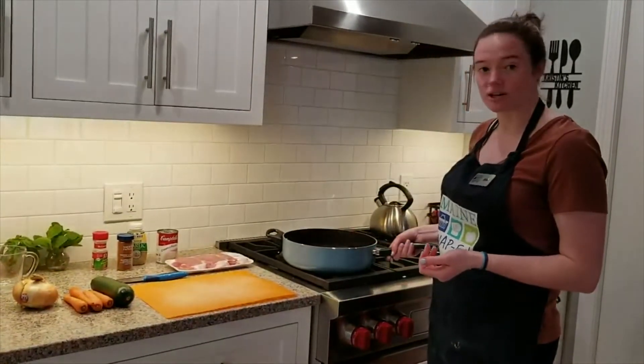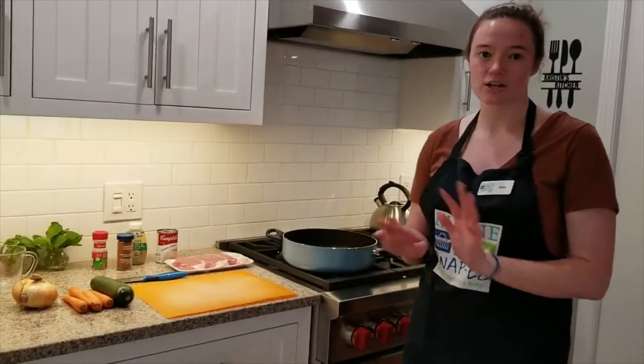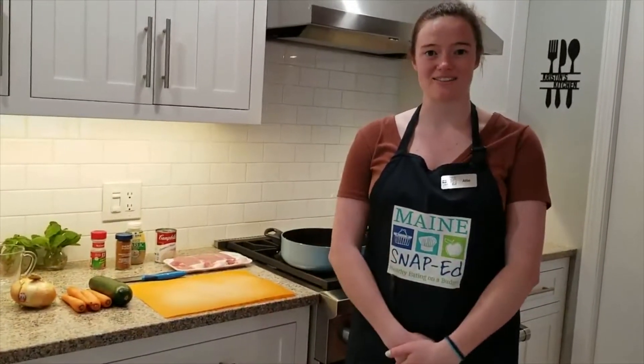Everything's going to be cooked in just one skillet. So again, super easy, low key, and you should have everything you need.